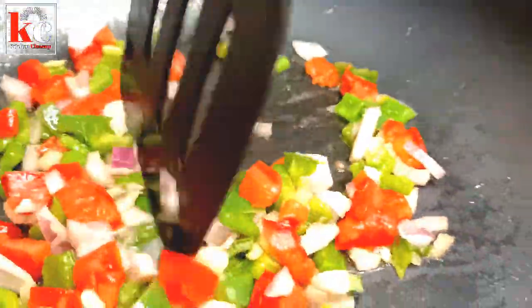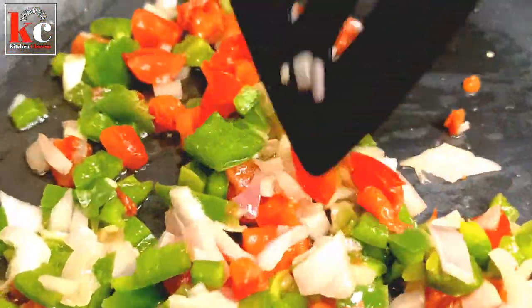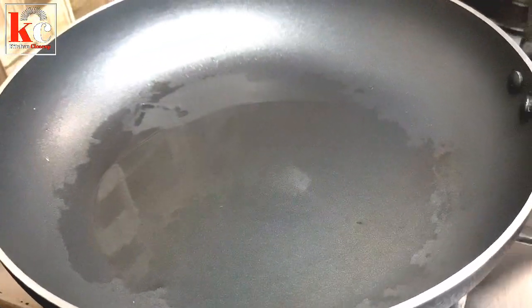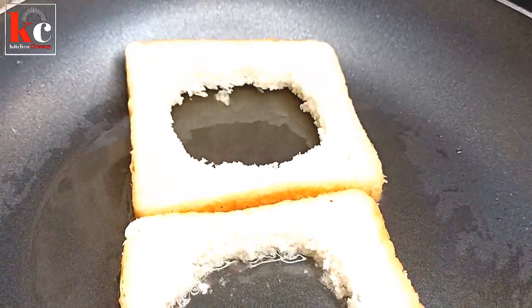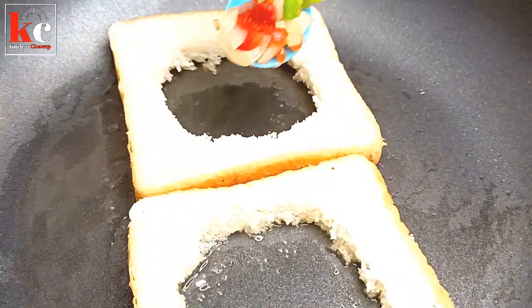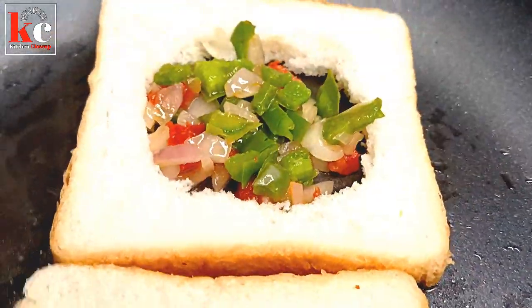I will add it on medium flame. We have to sauté it for 1 minute. We will add 1 tablespoon of garlic and a little salt. We will keep the flame on medium-slow. We will fill the veggies in a circle and chop it.